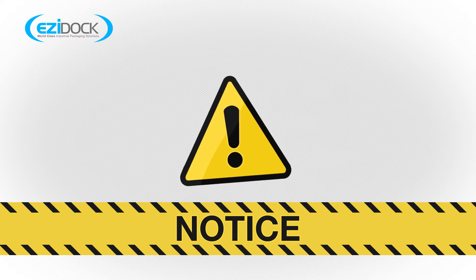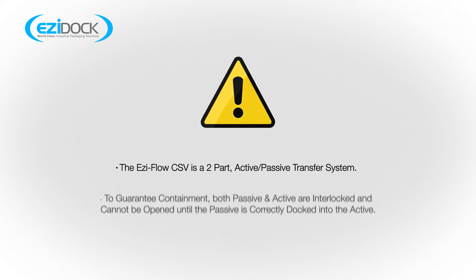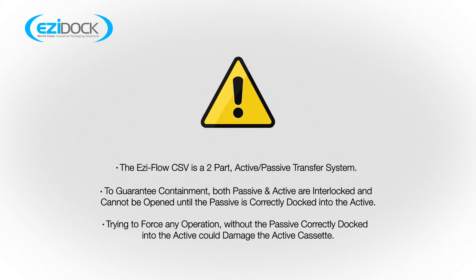It will help to remember these key points. The EasyFlow CSV is a two-part active passive transfer system. To guarantee containment, both passive and active are interlocked and cannot be opened until the passive is correctly docked into the active. Trying to force any operation without the passive correctly docked into the active could damage the active cassette.